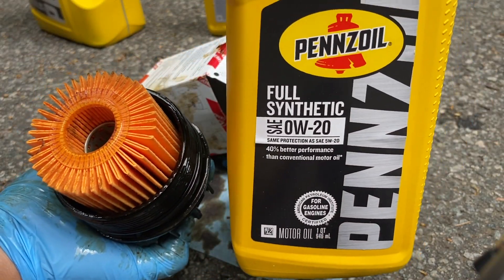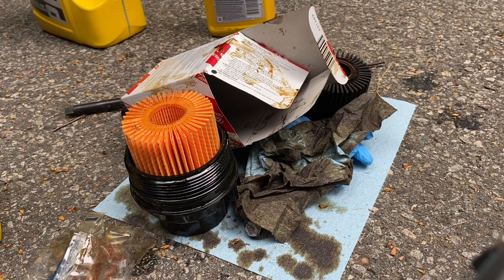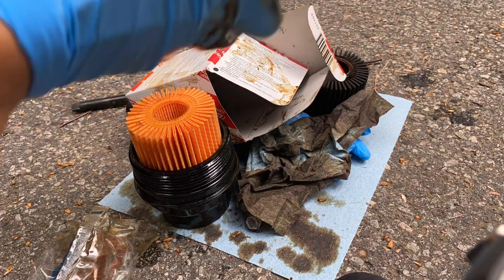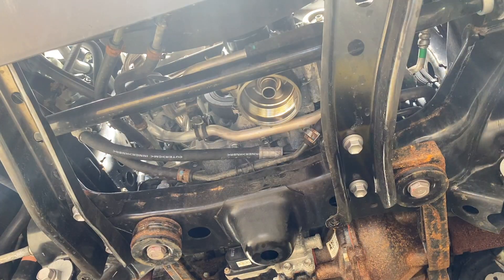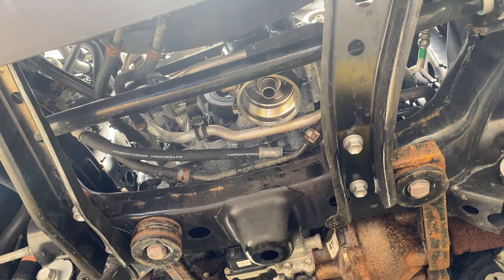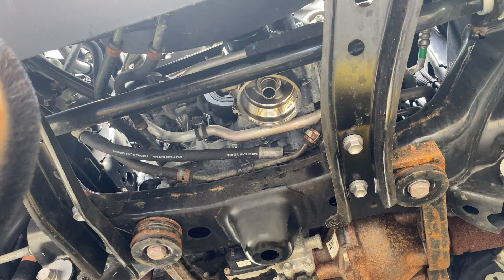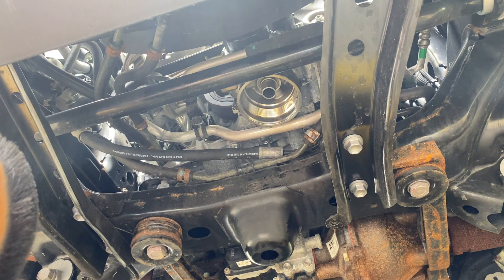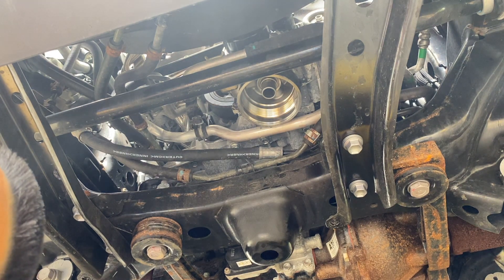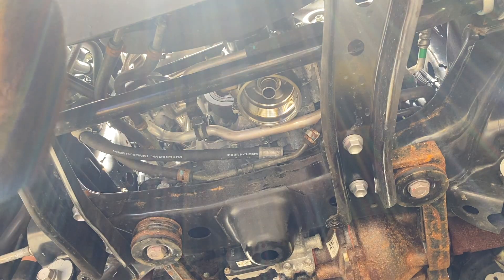Today we are using Pennzoil oil. One of the last things we're going to do is first hand-thread our oil filter back in and then tighten it down. I don't remember off the top of my head what the exact torque recommendation is, but I usually do a quarter turn past hand-tight, so that's what we're going to do next.